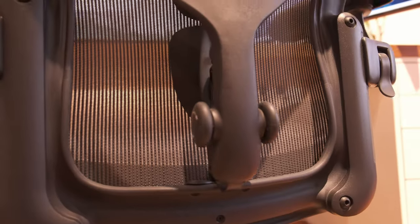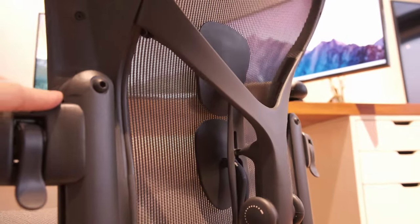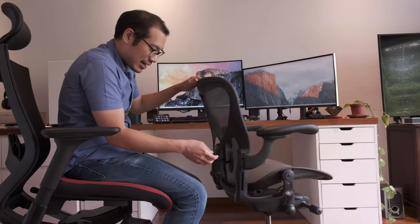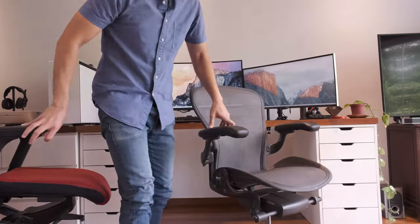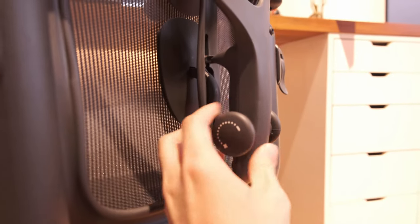The Aeron's lumbar support has these rubber pillow-like pieces — they feel on the rubbery side and are really quite nice with great adjustability. In terms of lumbar support, the Aeron — in this remastered version — is really top-notch. If you're ordering an Aeron from the States, the lumbar support isn't always attached; it's an optional add-on.